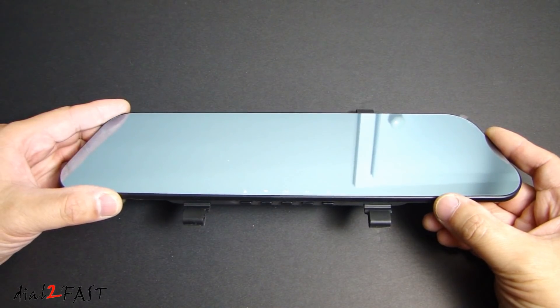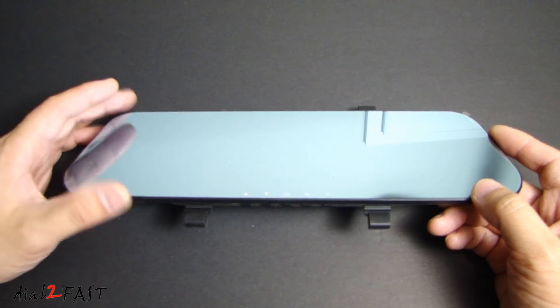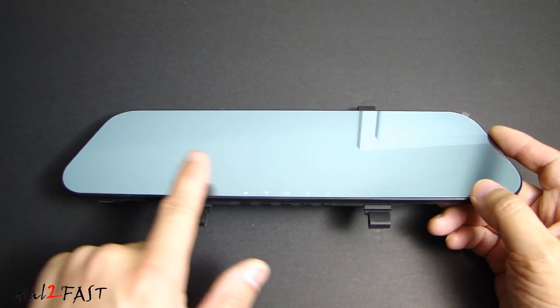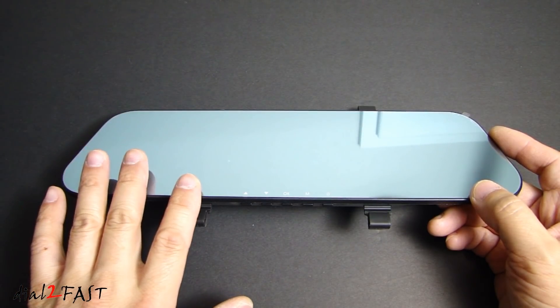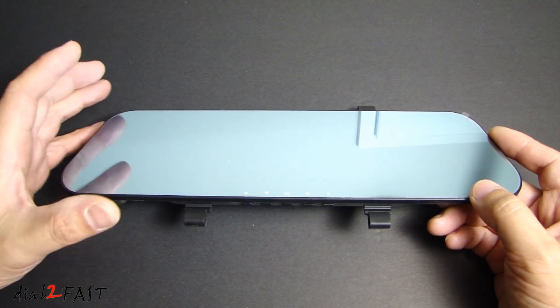So let's take a closer look at this unit. As you can see the mirror surface is flat. Now there are some aftermarket mirrors that are curved — this one's flat just like the factory one. And if you look at the mirror surface it does have a slight blue tint on it. Also the bezel is very thin which gives it a very nice sleek look to it.